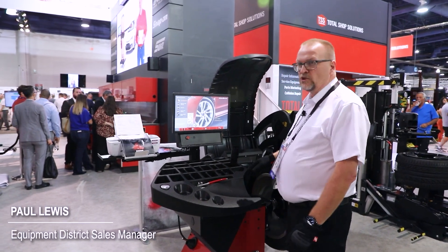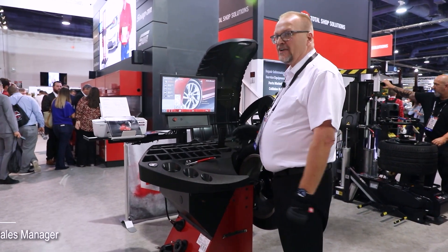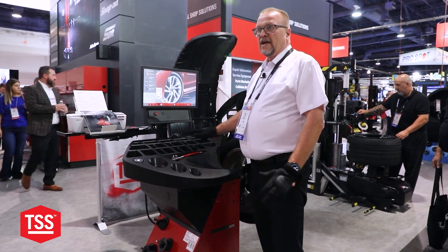Today I'm going to show you the John Bean B2000P balancer and we're going to talk about weight, shape, and defect. Snap-on is the only company that provides weight, shape, and defect with a balancing machine.